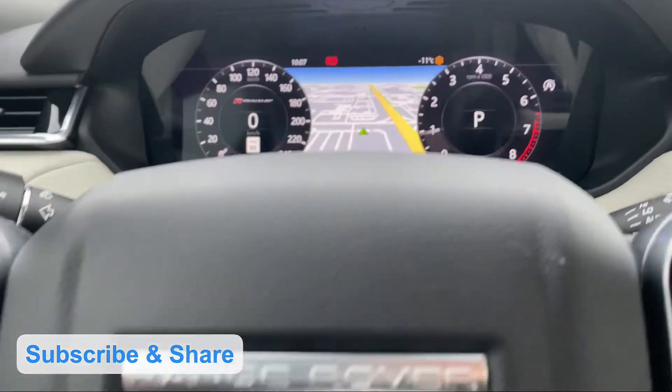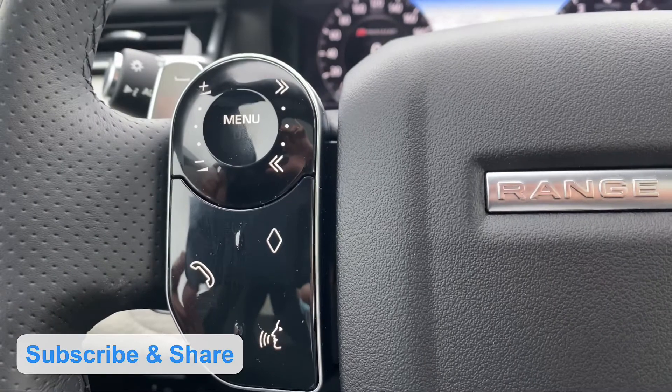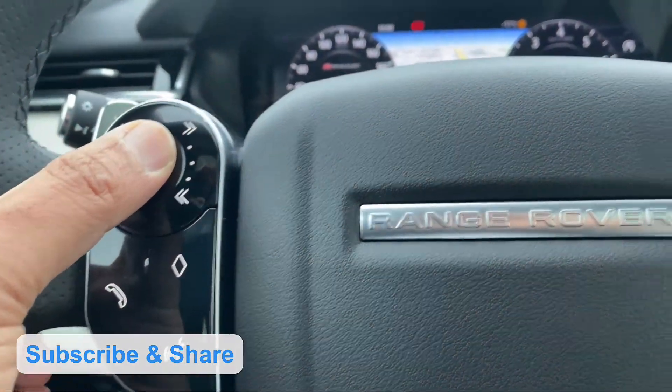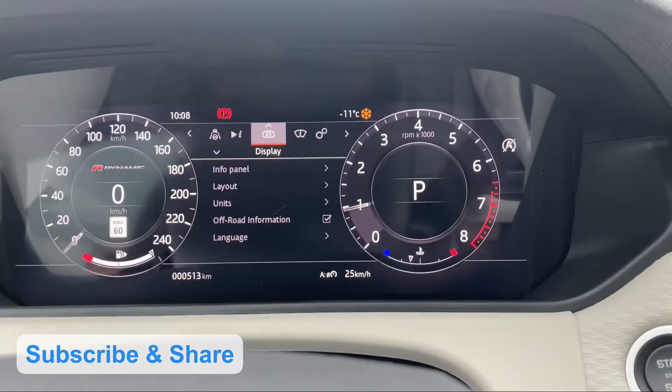There is a steering wheel. You can see the menu button on the left hand side. You can click the menu button and go to the display.